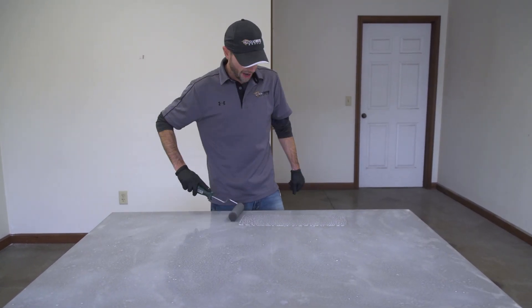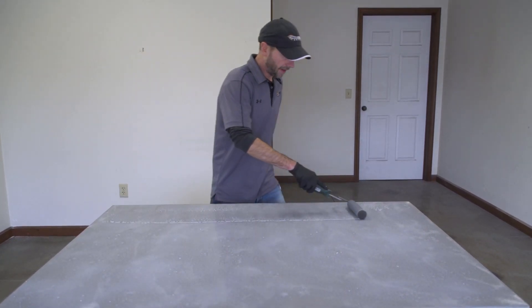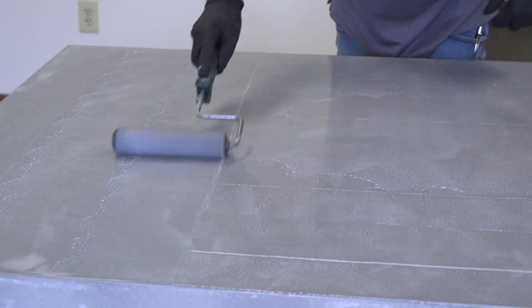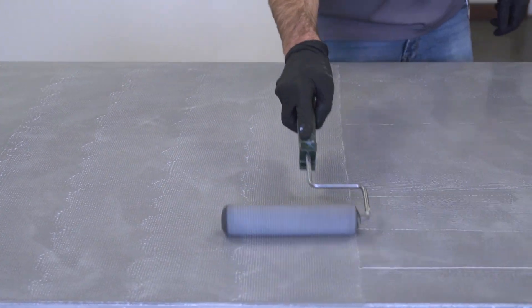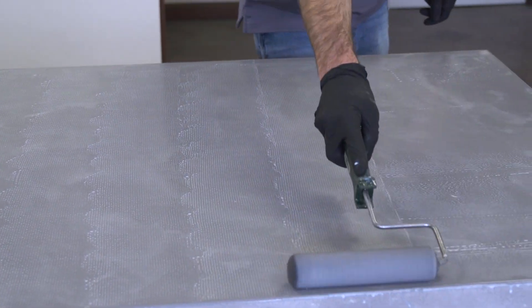Now that I've got the whole surface sprayed out, I'm just going to take my roller and go ahead and continue to spread everything out, making sure everything is covered really well. At this point I'm not worried about any roller marks or lines — I'm just trying to get everything spread out and get the surface completely saturated.